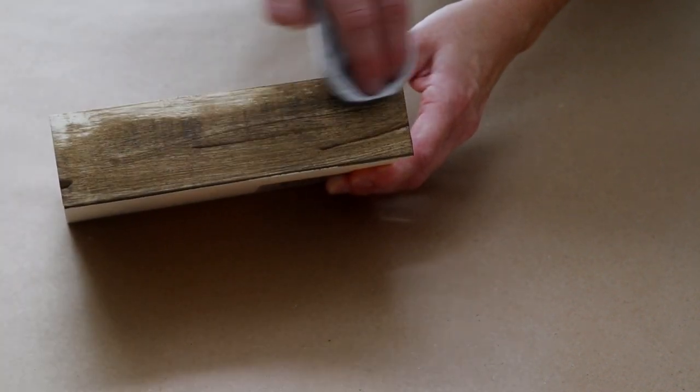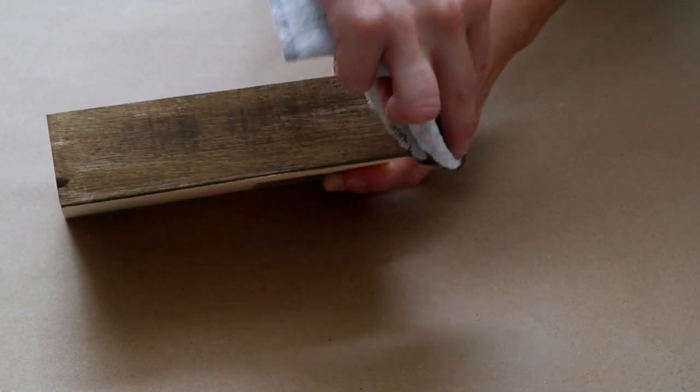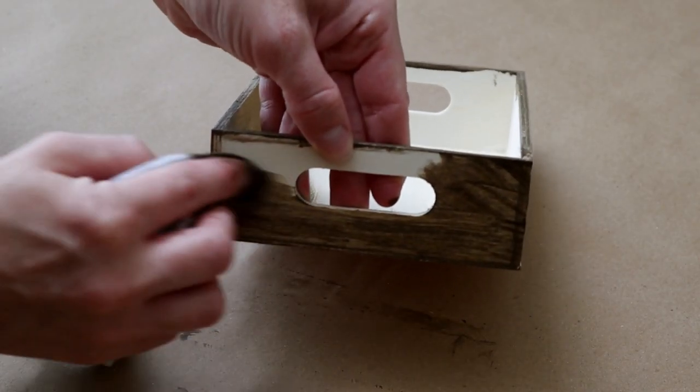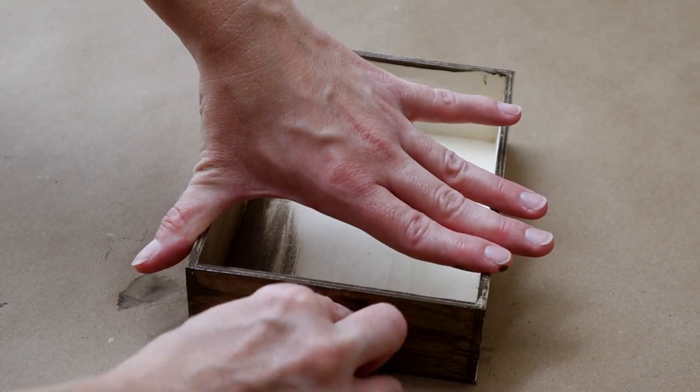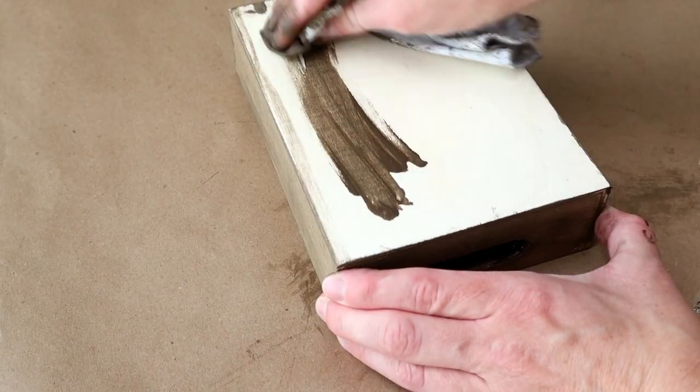For DIY number one, I'm making a pedestal crate. For this one I used a mini wooden crate from Dollar Tree and I started by applying the Craftsmart wood stain in the color brown with an old towel, applying that stain to all of the sides of the crate. I also did the inside of the crate and then also the bottom side of the crate.